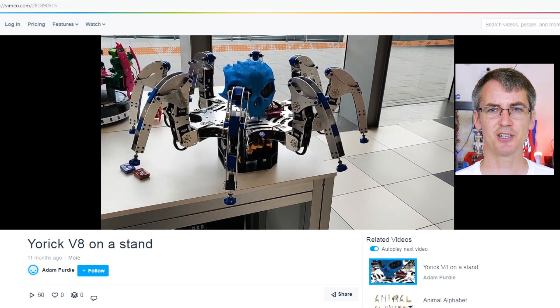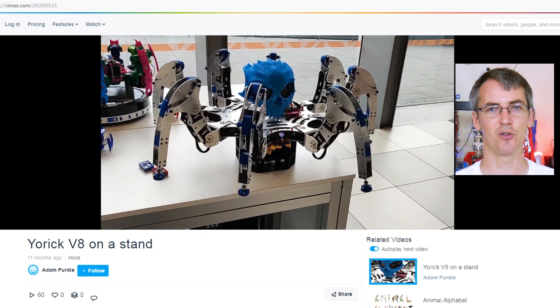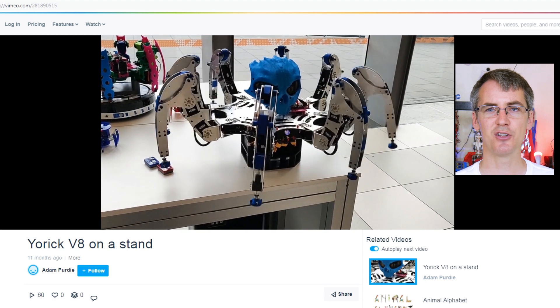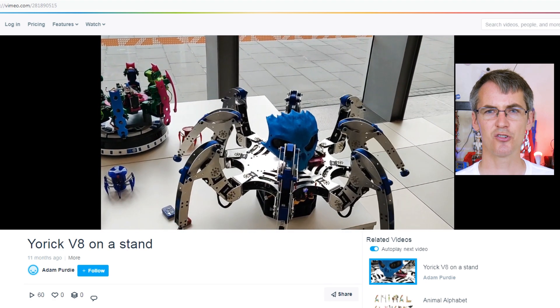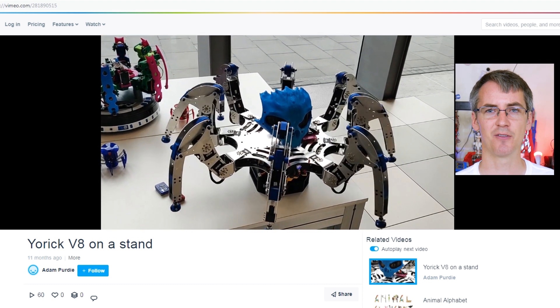First up we've got some walking machines from Adam, and these are octopods — not hexapods — because they've got eight legs and not six, which you don't see much of actually. This one looks like it's pretty well engineered though, some nice shiny aluminium there. I'm not sure what the controller is, but there's mention of Team C in some of the other videos in Adam's Vimeo channel.